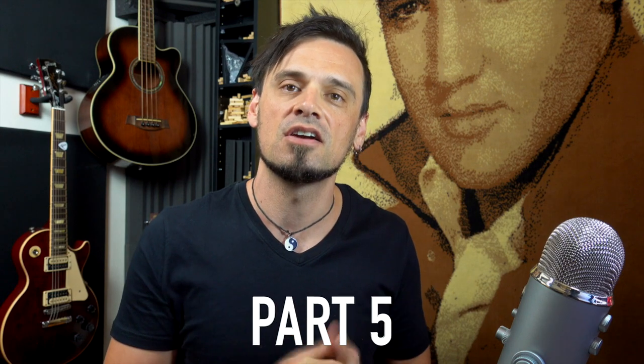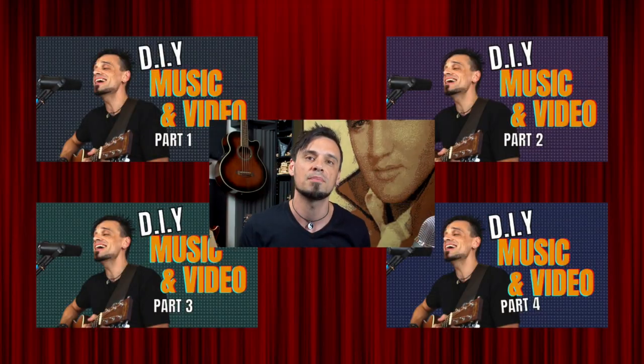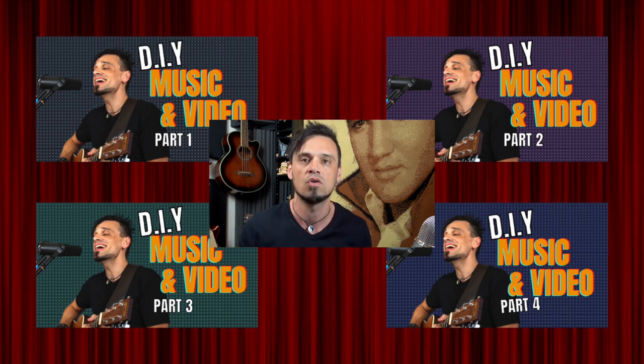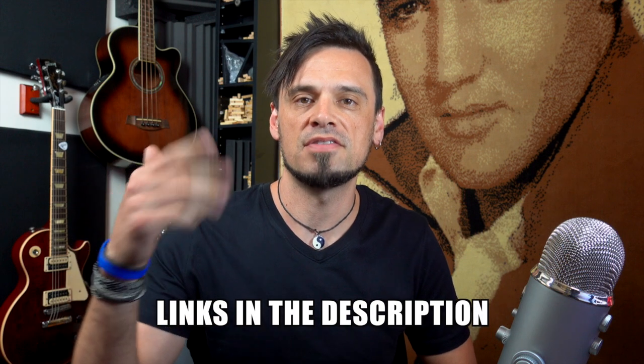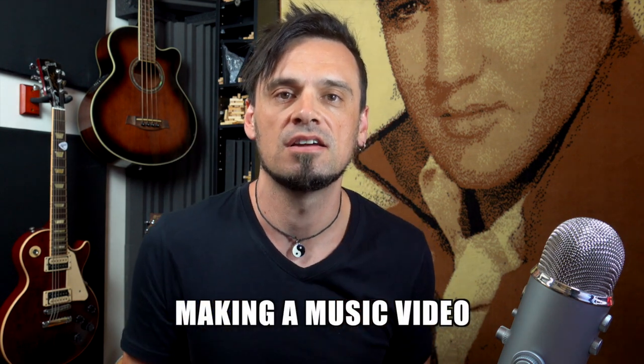Hey, welcome to Crafty Music Tips. In this video, we're going to go through a step-by-step list of things that you need to go through if you're going to be putting together a video. Being that this is a music tips channel, it would make sense that there would be some music-related stuff, and there is. There are four earlier parts to this series where we tell you everything about getting your audio ready, and I'll leave the links below. We're going to talk about making a video.